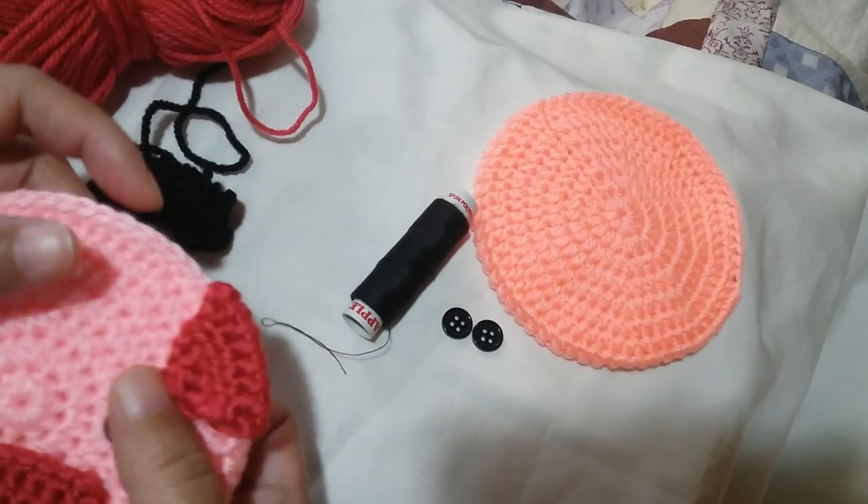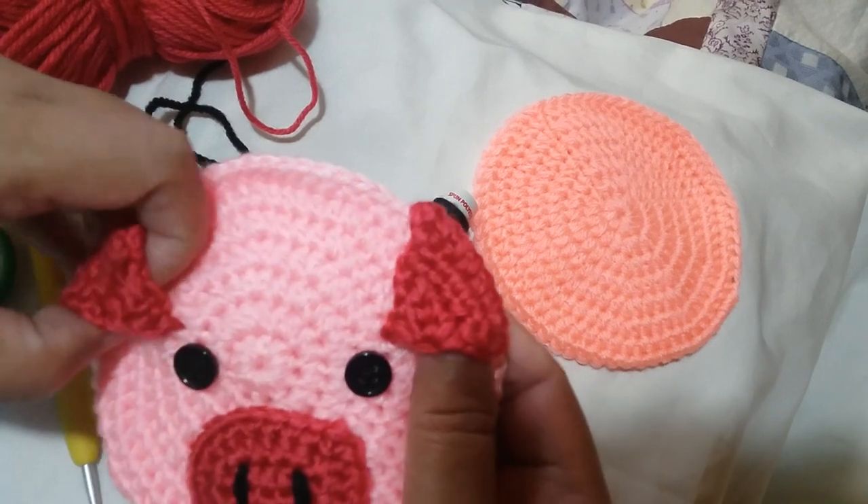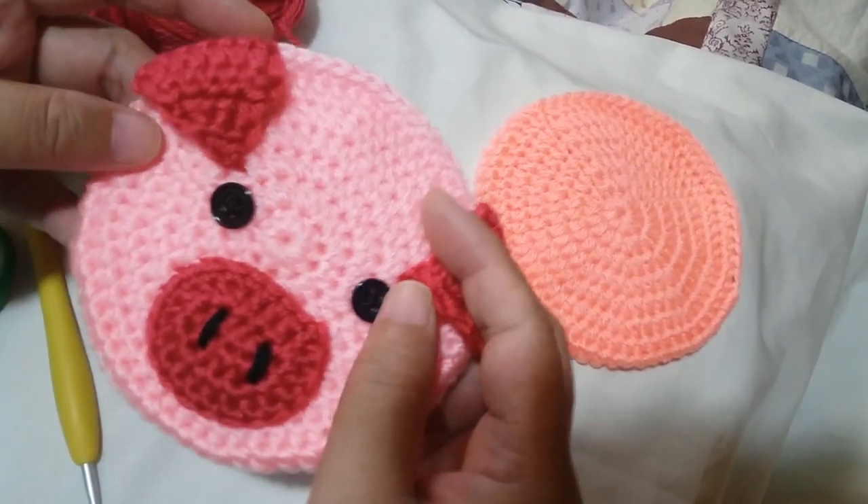Hi guys, it's Megan Rose from the Philippines coming to you with another tutorial on the next character purse in our series, which is this big one.